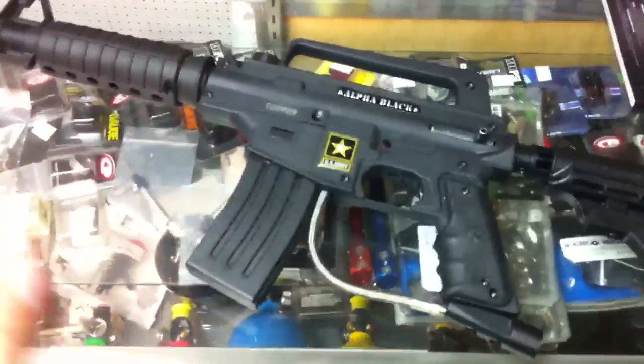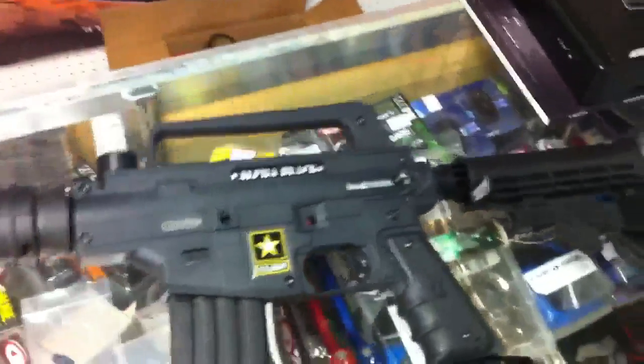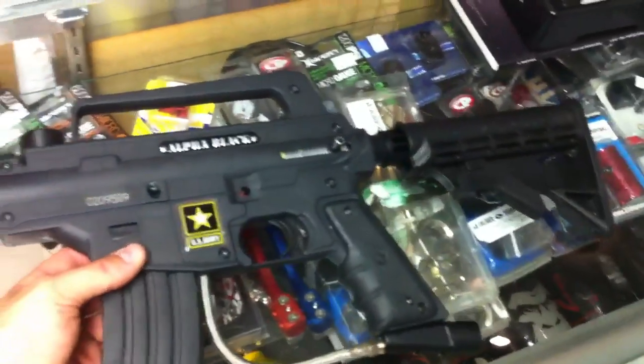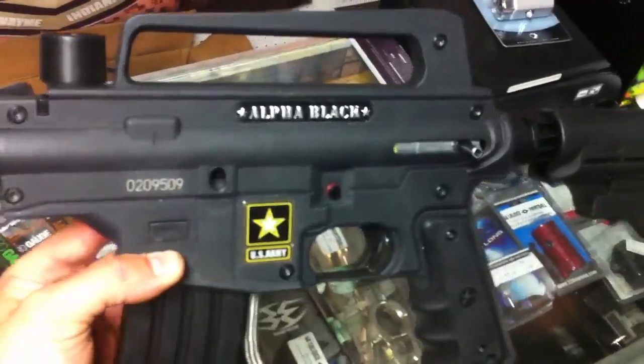Alright, so here is a nice Alpha Black in good condition — you can see it doesn't show much use. It does have the electronic board in there, so it has the multi firing modes: full auto, reactive, semi, and three-shot burst.